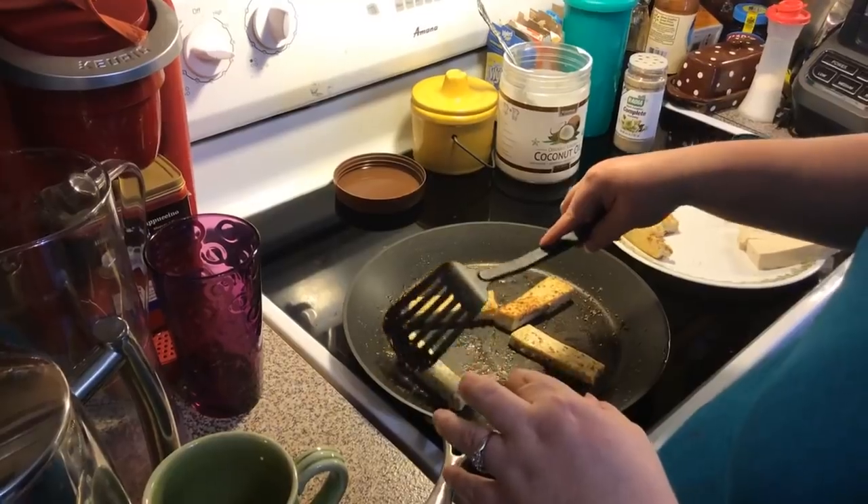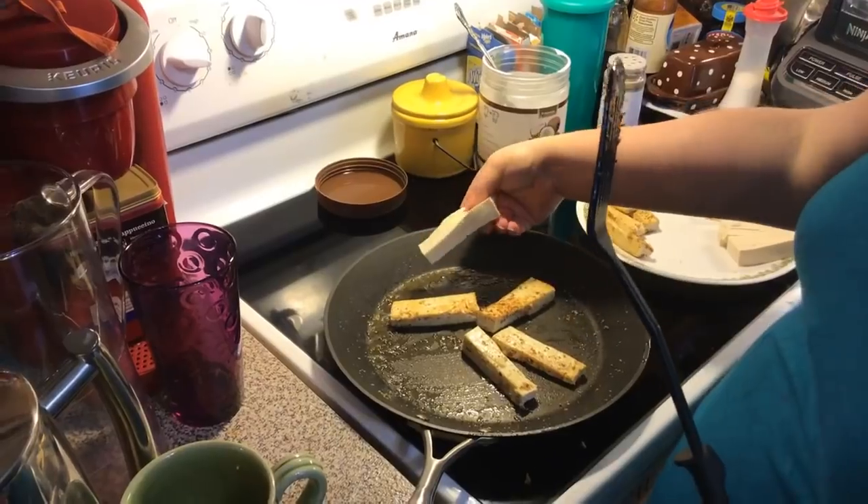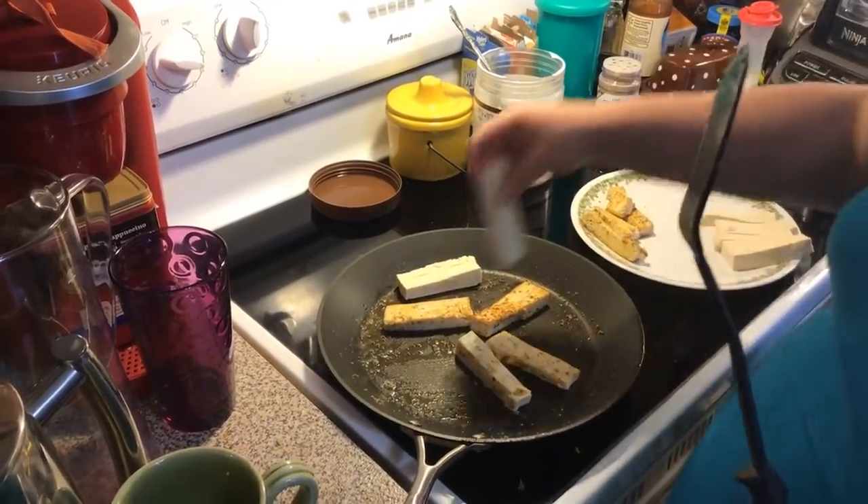I don't think I'm going to add any more oil to the pan because I think there's still enough. So I'm going to add my other little tofu sticks.